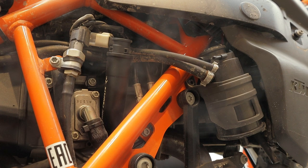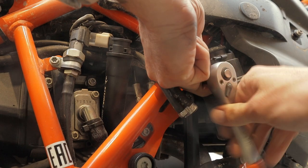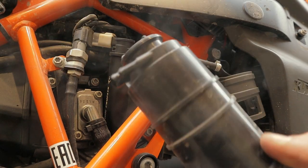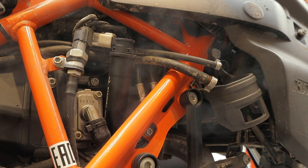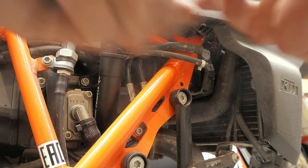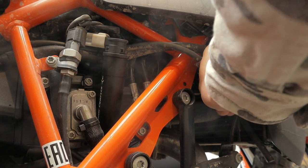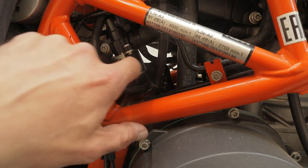Now we're going to unscrew this — off you go — and then unscrew that one also, so we don't have all that crap hanging up there. This screw right in here — off you go. I'm going to save this little tightener here.